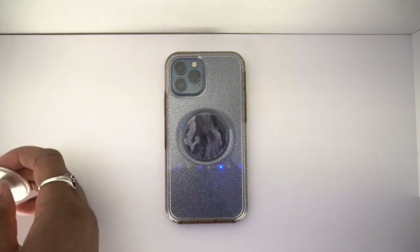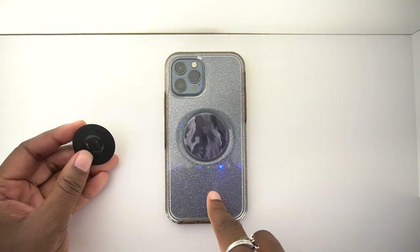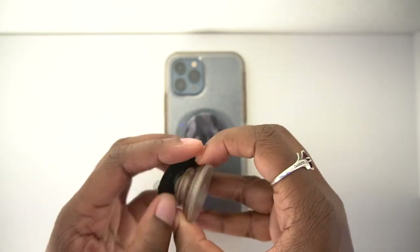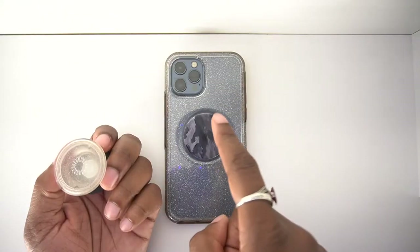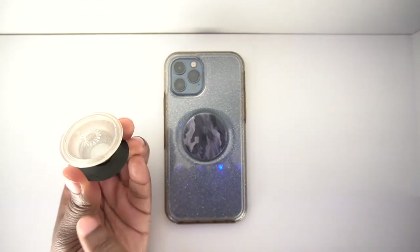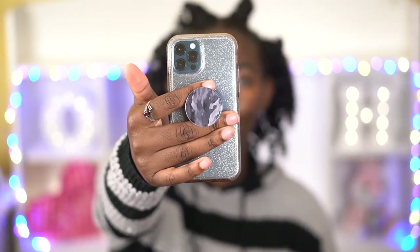Another thing I could do is take this one that was originally from my phone case and swap it onto here. So you can mix and match the pop tops to go with your case, or you can mix and match them to go with the color of the base. Here we have the swapped out pop socket on my Otter Plus Pop iPhone case, and it's as simple as that — you just push, twist, and it comes off and you can swap it with any other pop tops that you may own.